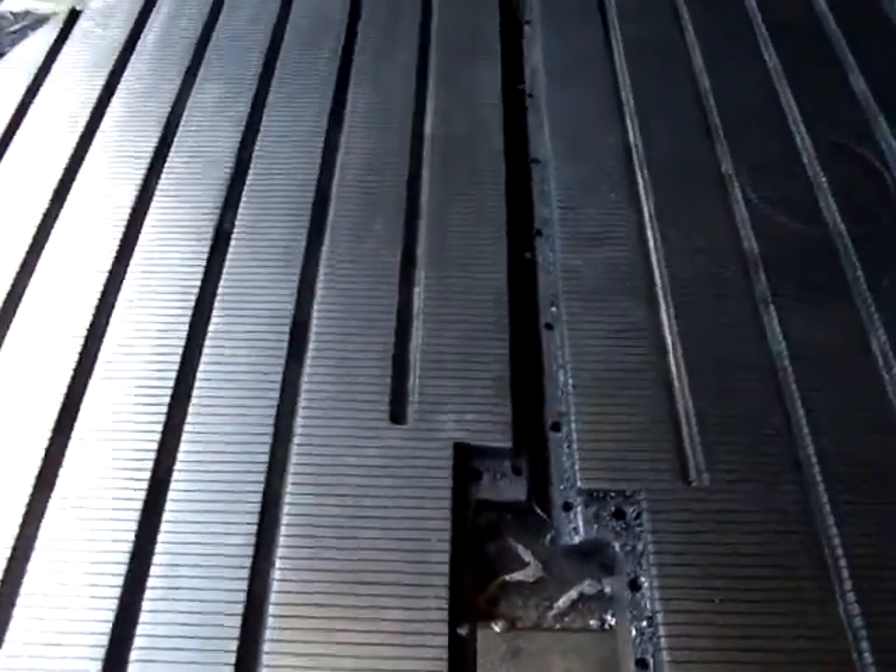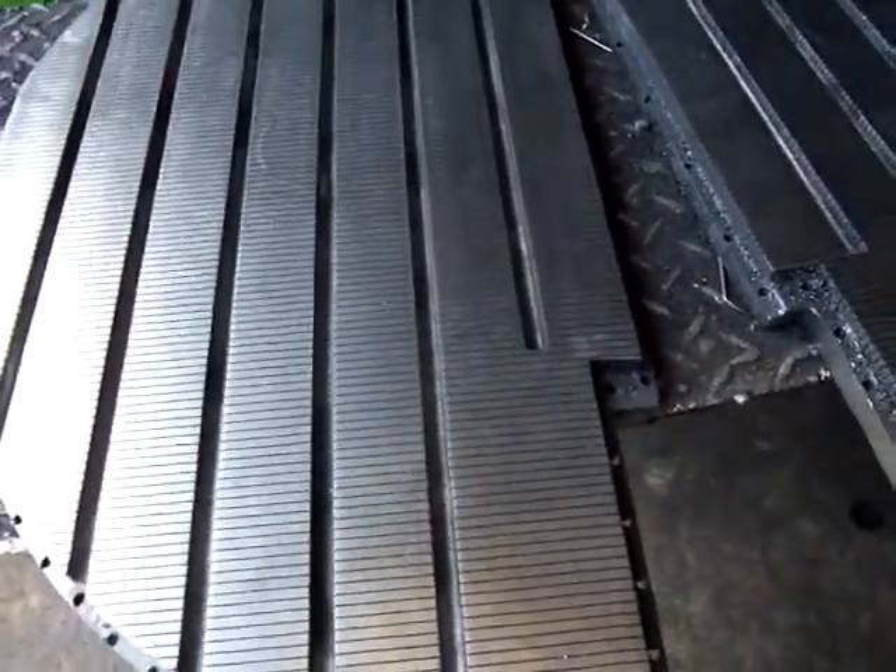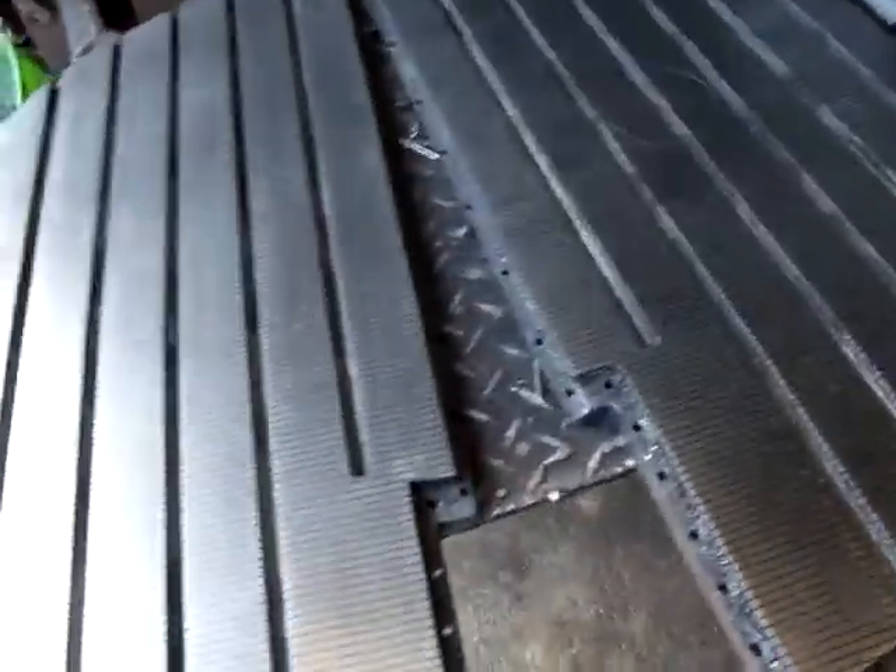This is the two-piece grate, one-piece pan. You can see the difference. Here's the 24 and a half inch one, and here's the 27 and a half inch one.